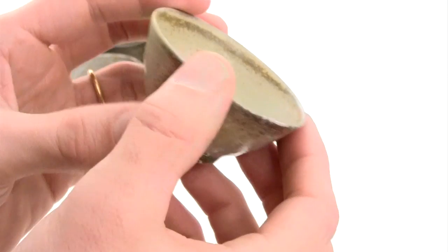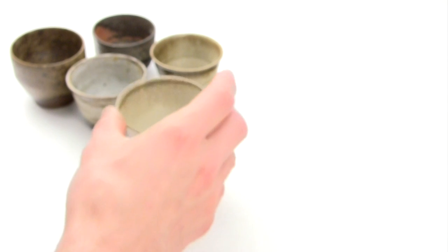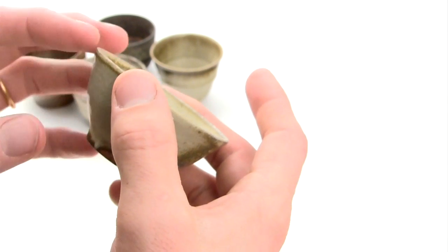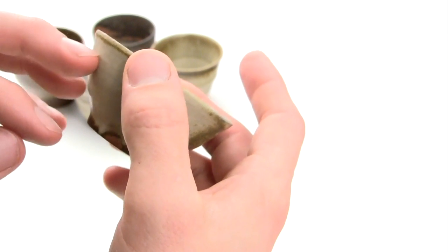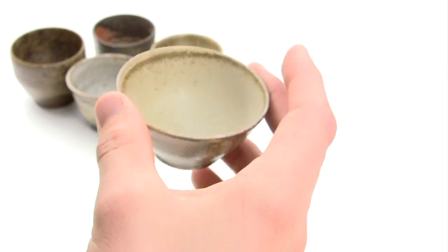I like the feel when picking this cup up, because I have to be quite delicate as it's kind of wide. And if it's filled with something you have to be stable.